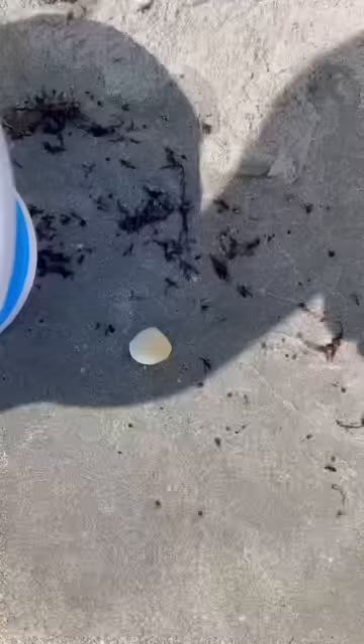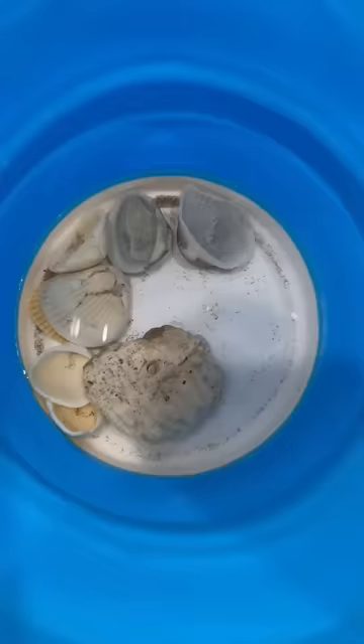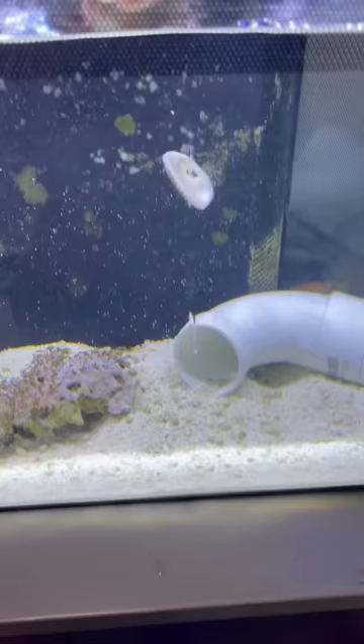Ew, not this one — this one. Yeah, this is better. And then when I got home, I rinsed them off in some tank water or RO water, and that's the proper way to do it.